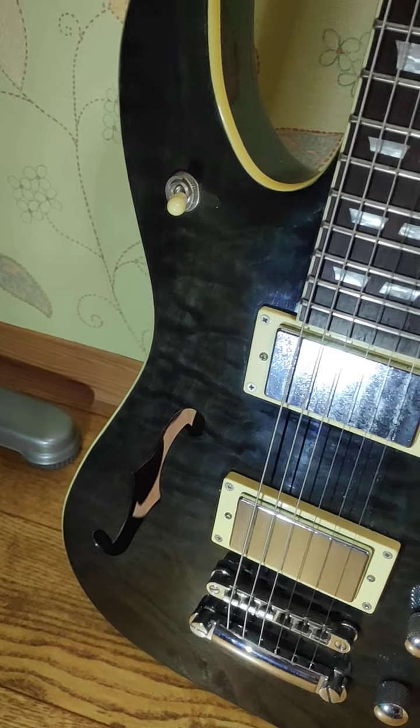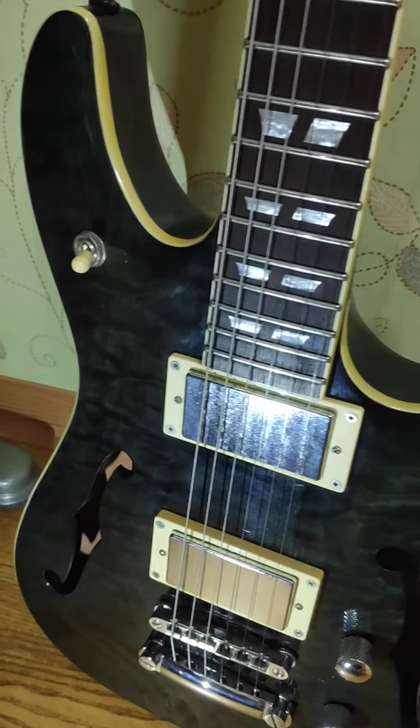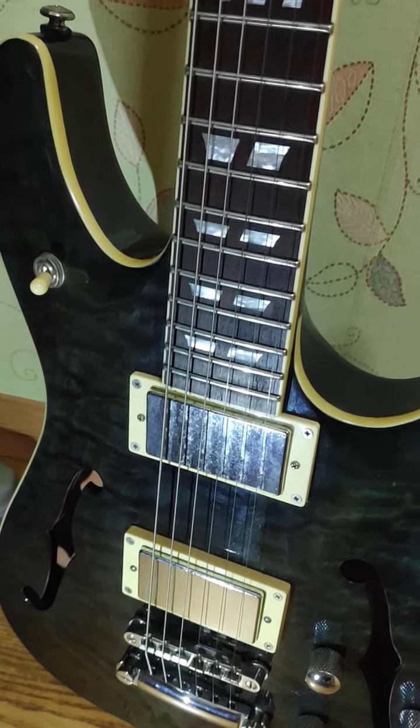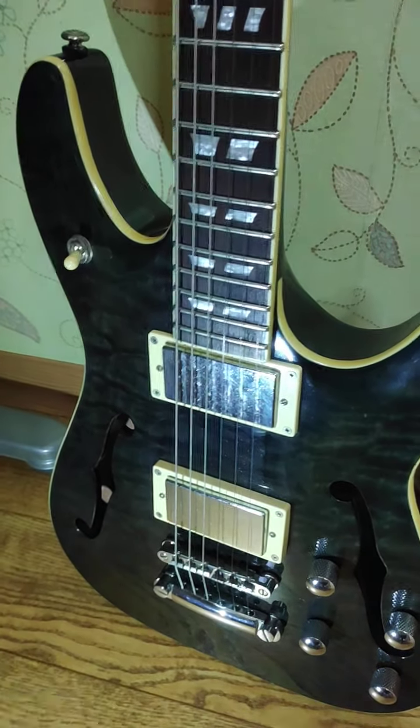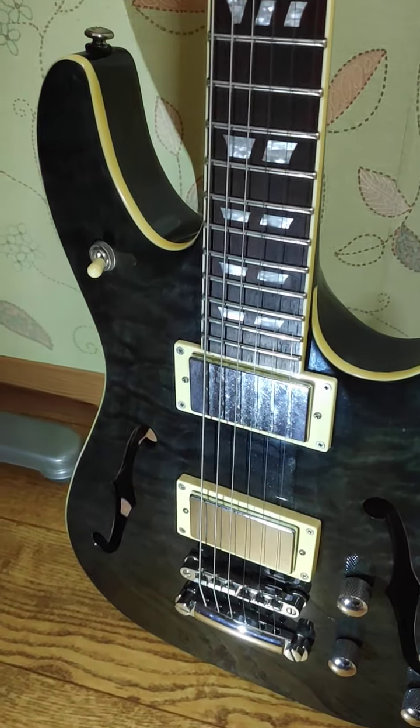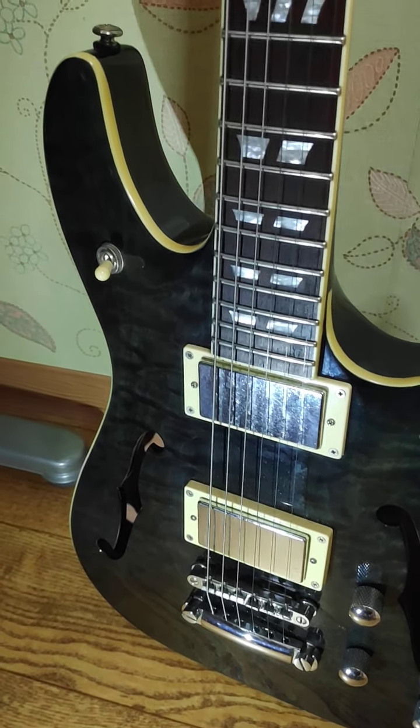I consider this louder than the regular solid body guitar because the sound is normally amplified through the hole. But clearly it's not as loud as an acoustic guitar, which I wasn't even expecting. But I still want to compare how loud this one is compared to others.